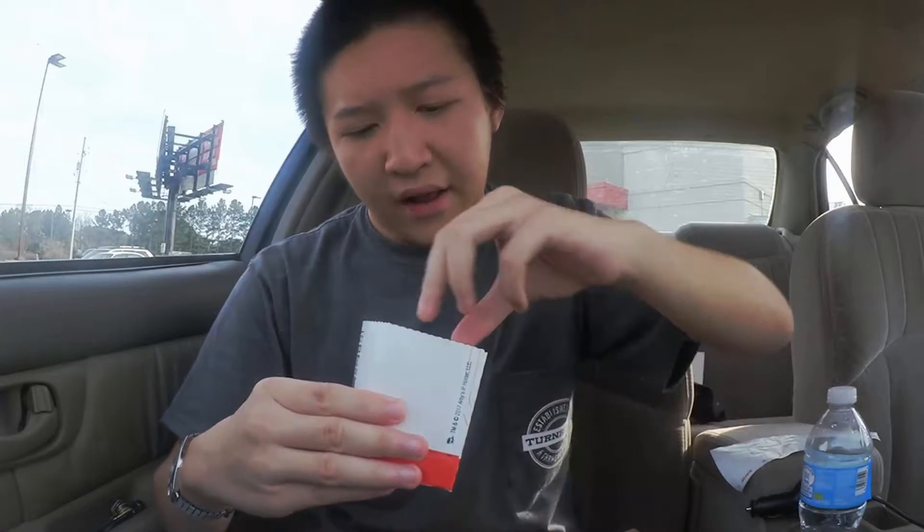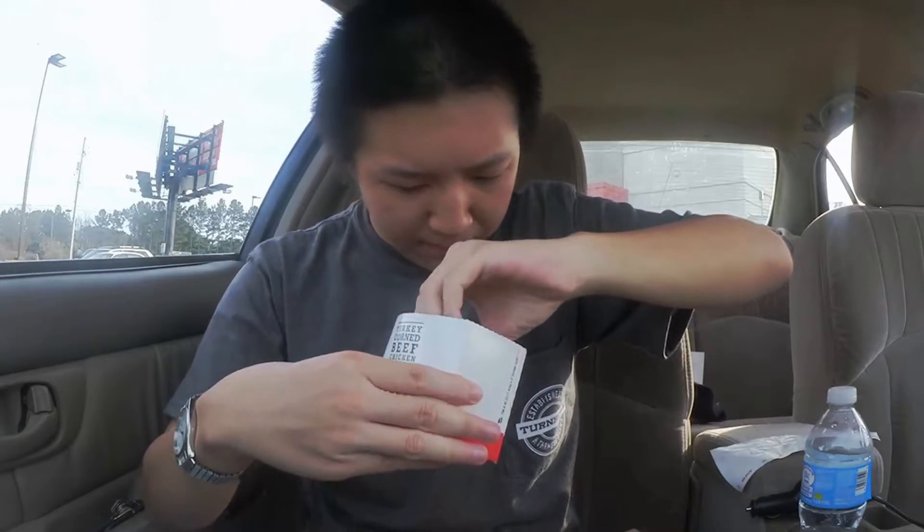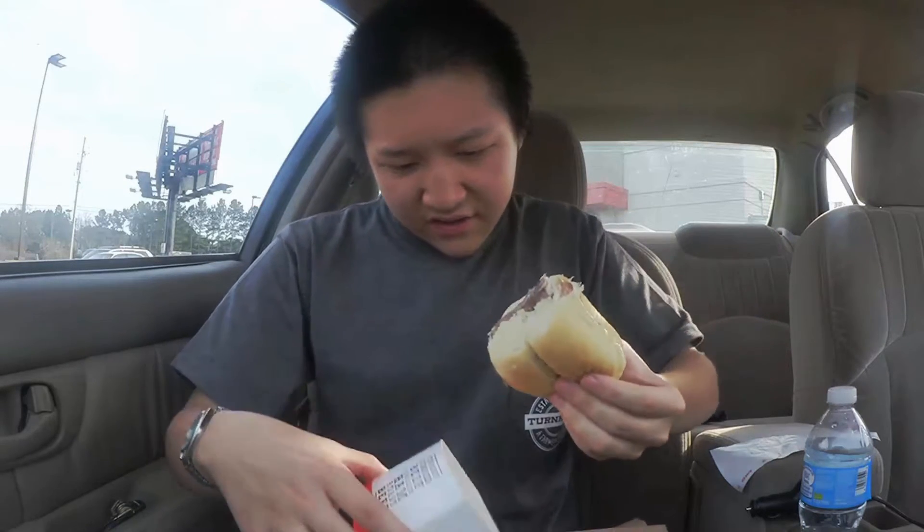Hey, what is up YouTube, and welcome back to another edition of the food game. We are back over at Arby's to try out their roast beef and cheese slider. It's happy hour so it's only a buck. Let's take a look at the slider — this one might be a little bit more messy here folks, cheese is sticking together.